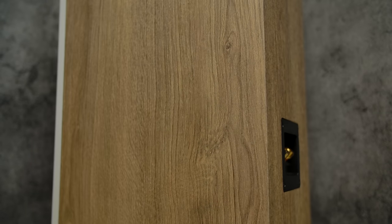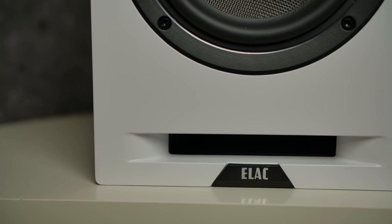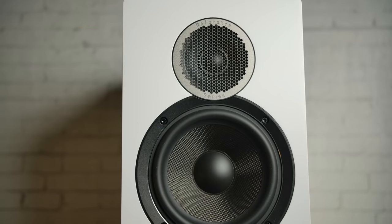The Debut Reference series is in the same price range, has better build quality, a better look, a front slotted port, and magnetic grills — tough competition. Choose the UB52 if you care about the concentric design: a three-way concentric gives better off-axis horizontal and vertical response than a two-way design, and the woofer is dedicated just to bass rather than also handling mid-range duty. Those are real advantages worth considering.